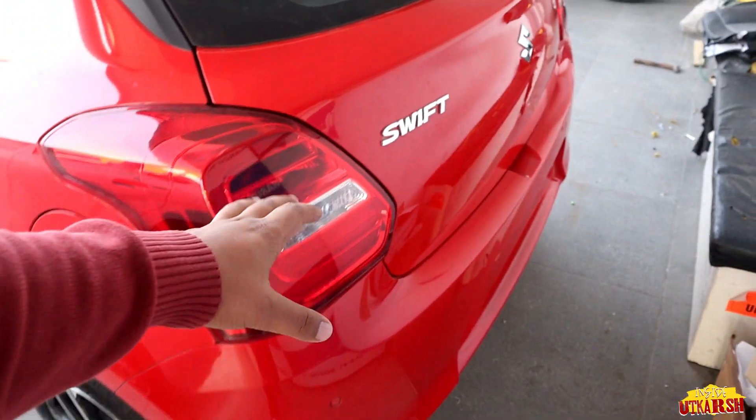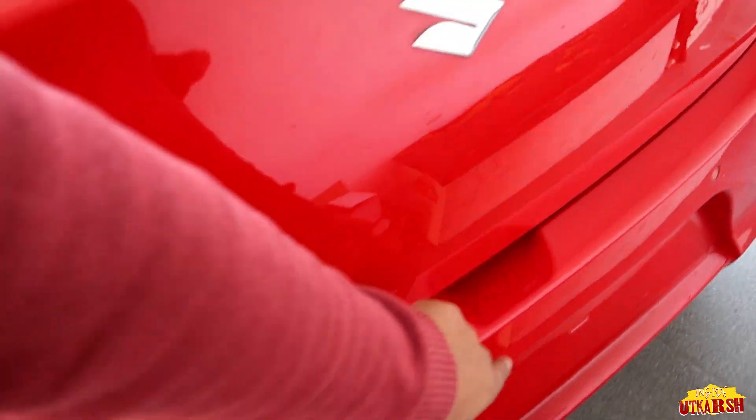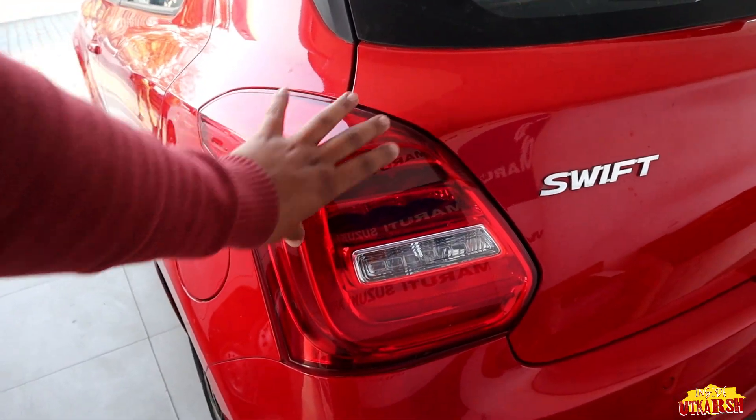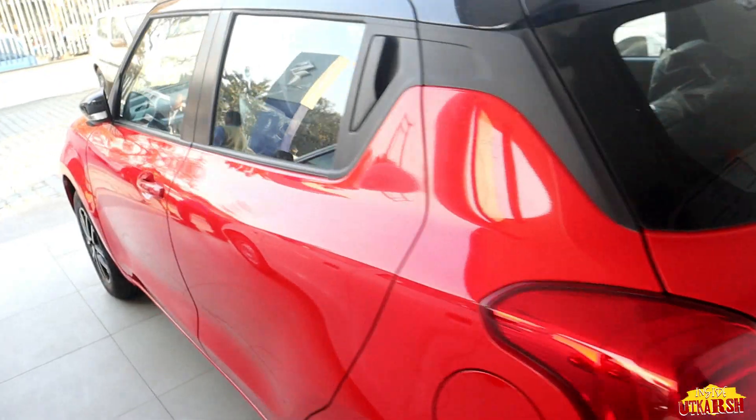With the rear camera, we are getting parking sensors. Color options available are 1, 2, 3, and 4. The rear lights setup is also going to get an LED setup. This is how it looks overall from the rear.